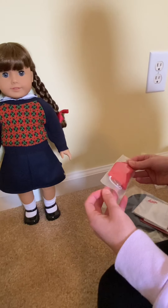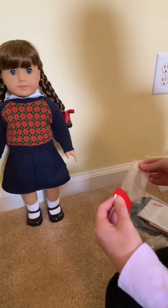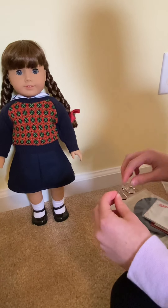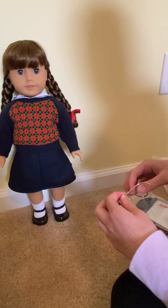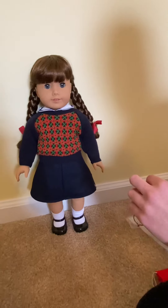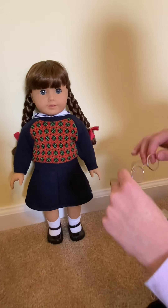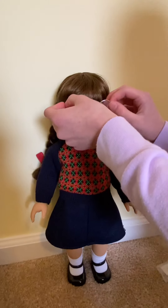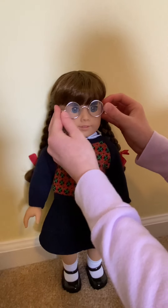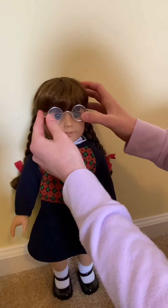Now we have her glasses case, with her glasses inside. The glasses are so cute — these little round glasses — and they're actually real metal, which is really cool. They're so cute on her.